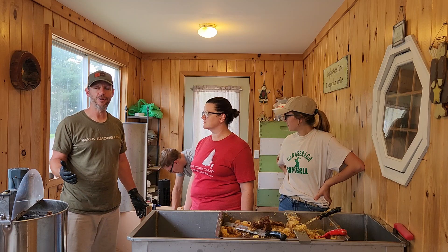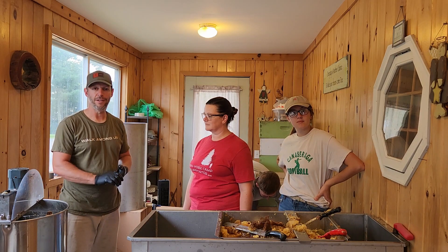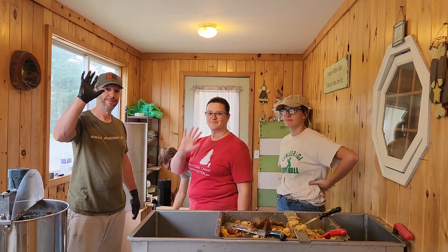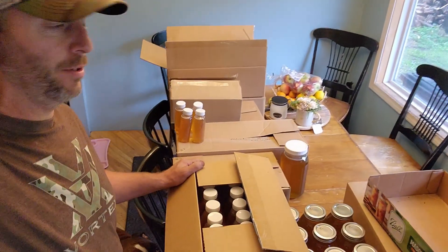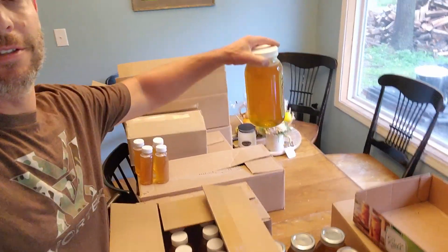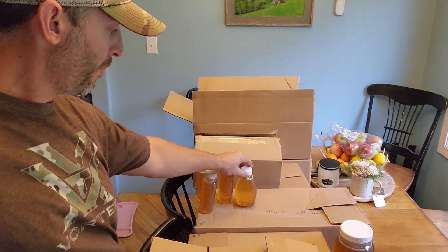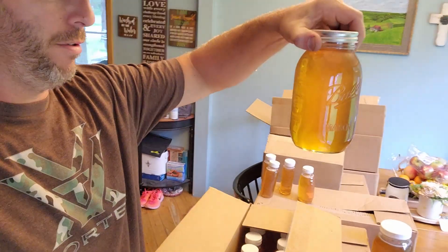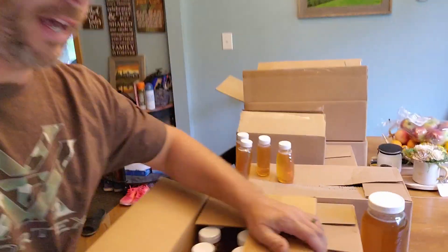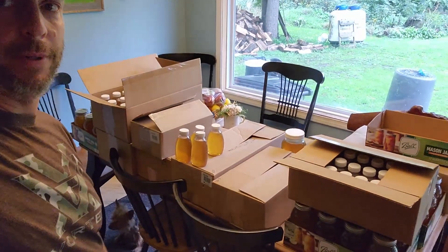Just want to thank you for watching. Hopefully you enjoyed it and hopefully you'll come back for more. Just want to let you know that we love you, God loves you, and we'll see you on the next one. Here's what we ended up with: right at 300 pounds of beautiful golden goodness. It's really tasty and glad we got it all bottled up. We did some one-pounders, some one-and-a-half pounders, and some two-and-three-quarters pound and one half-gallon jars. That's what 300 pounds of honey looks like.